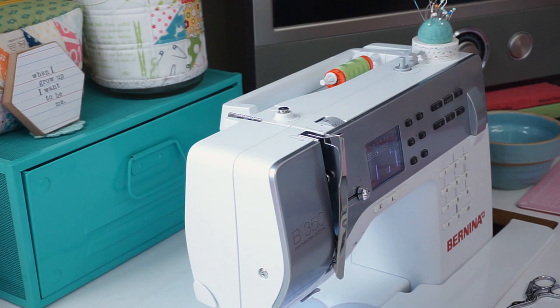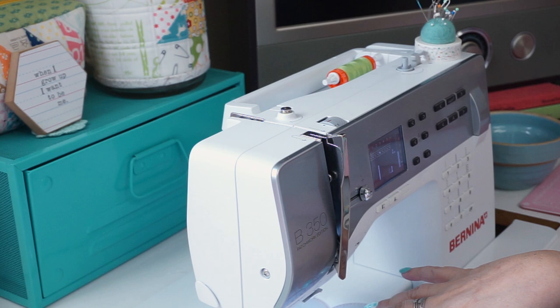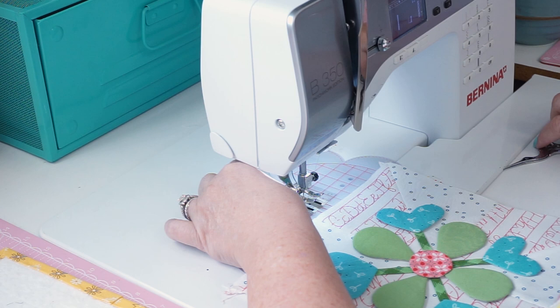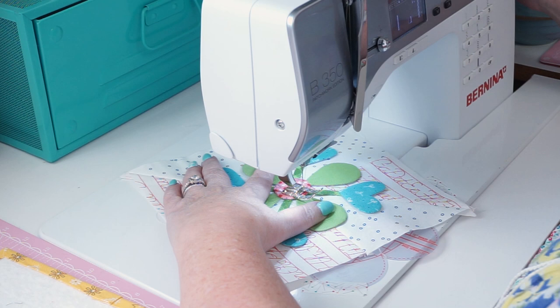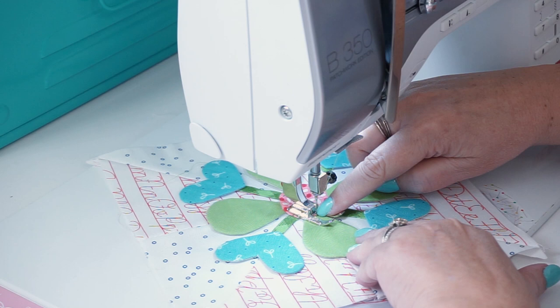Here at the machine, I'm going to show you a couple of different ways you can machine appliqué. First, I change my thread color to match my appliqué piece — I'm going to be doing the leaves. I keep my bobbin white or neutral; it doesn't matter what's in the bobbin, I just change the color at the top. I use an open-toed foot, number 20 on the Bernina, because I like to see exactly where my needle is going.